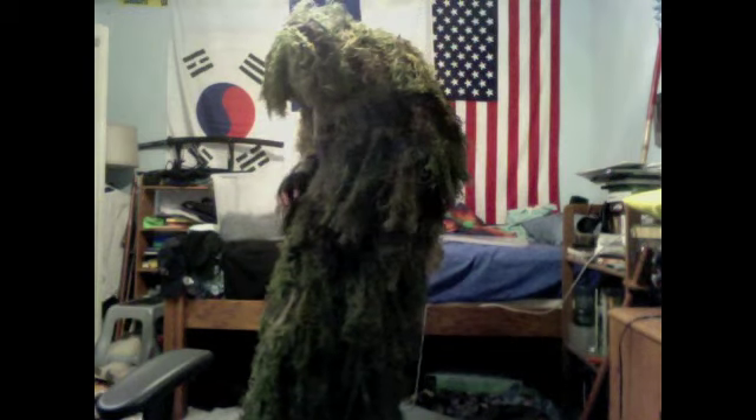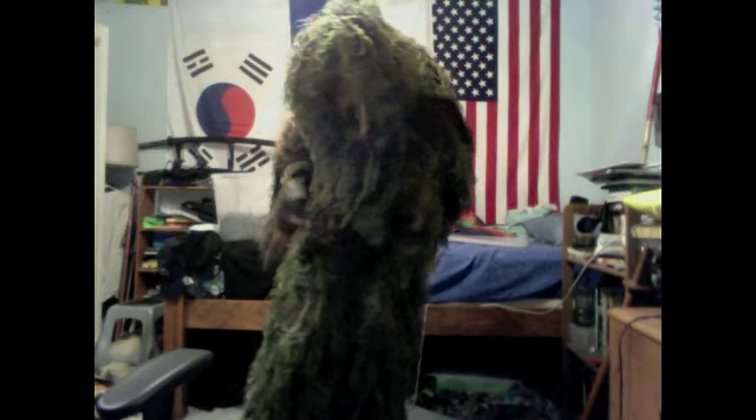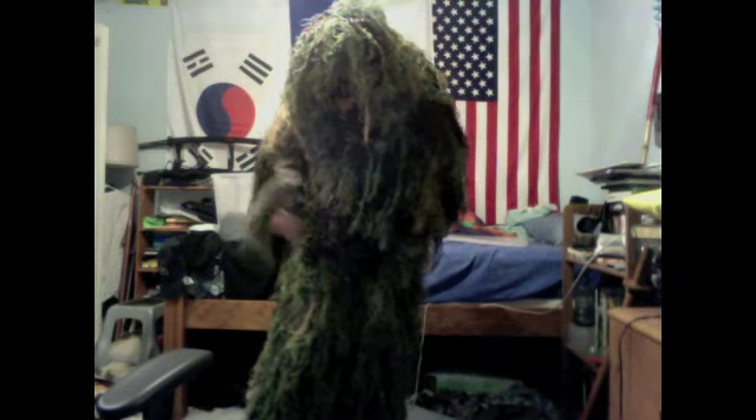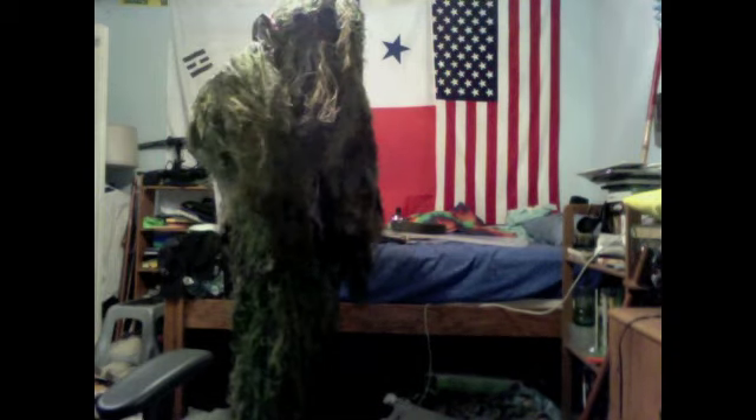Ow, just stabbed myself with something. Oh, I was outside training again — stabbed myself with, well, it was probably a thorn. Back in those woods where all the thorns are at. So yeah, I was doing some sniper training back in those woods.